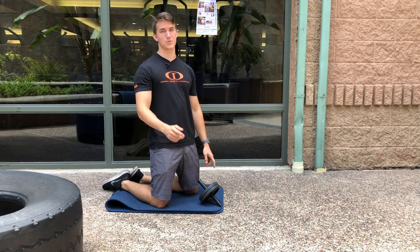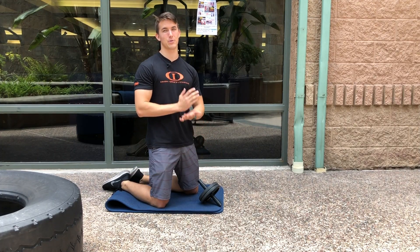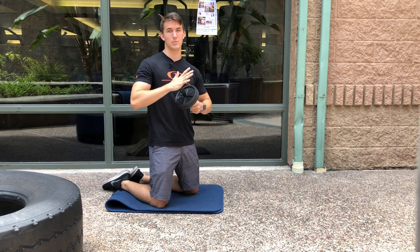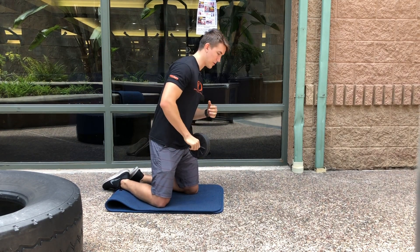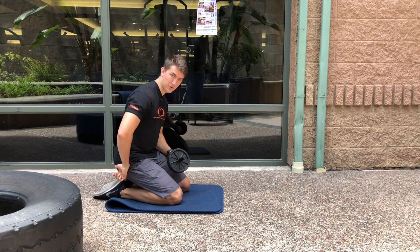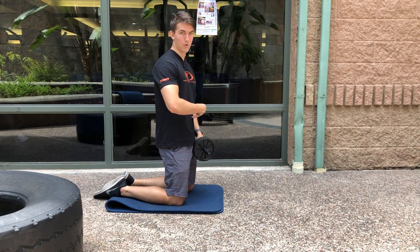This is Matthew with Ironore Fitness Personal Trainers, here for Trainer Tip Thursday. We're going to be focusing on the ab rollout, something I see a lot of people doing wrong. They're coming back with an arched back and with their hips back first, meaning they're using their hamstrings a lot more than they're actually using their core.